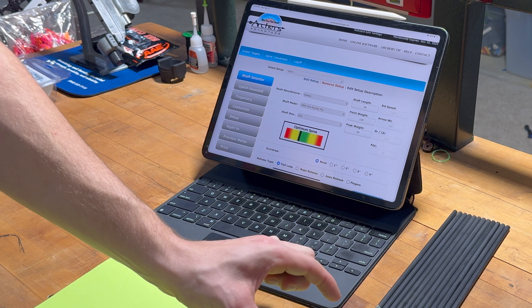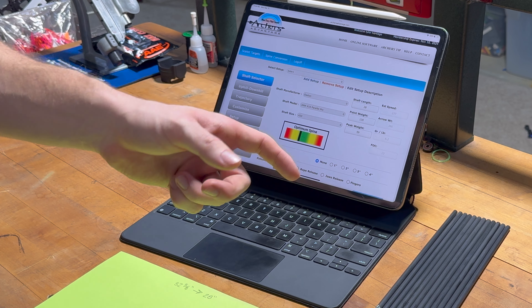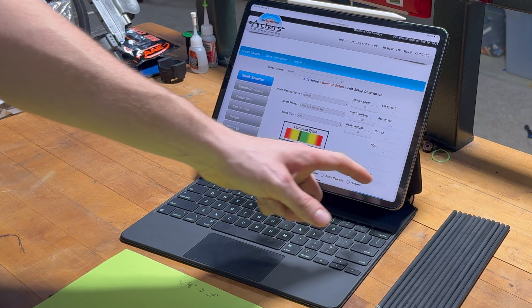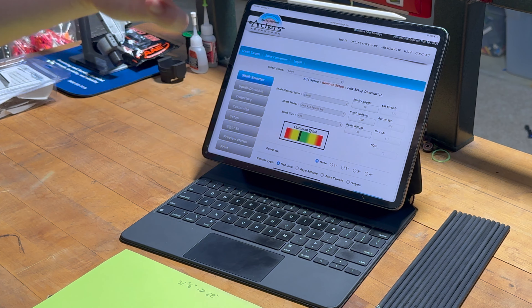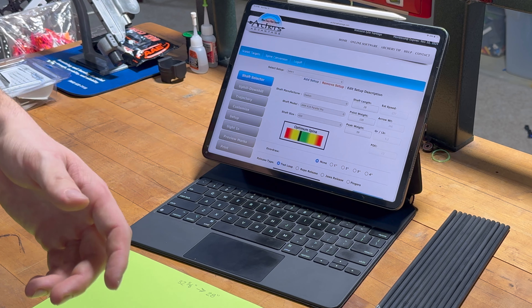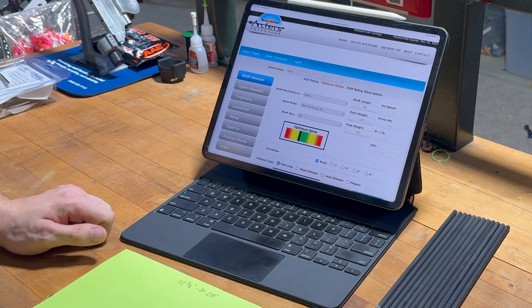I'm going to try a 28-inch arrow. I just measured these arrows and I want to keep these logos intact. Normally when I shoot X10s they're barreled on the front end, so there's only so much I can cut off the front. So I actually had to cut most of it from the front end, just because of how the X10 is designed. You can't really cut much off the back. They say you're not supposed to cut anything off the back for the Pro Tours. But since these are parallel shafts, I'm going to cut 4 inches off the back, just so my labels stay intact and don't go into the target and get rubbed off.